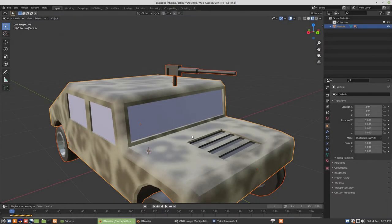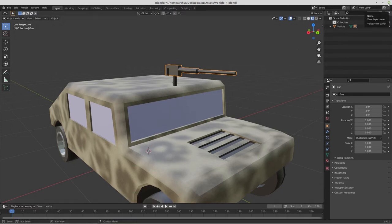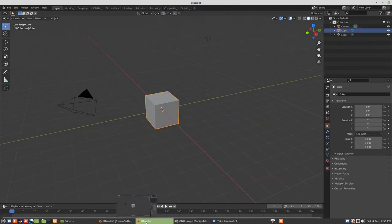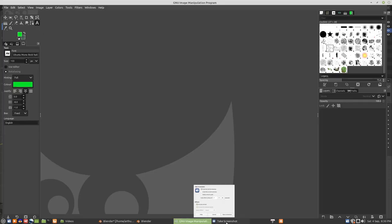Hello, my name is Arthur and in this video we're going to remake this machine gun, so we're going to come up with something a little less Mickey Mouse. We'll leave it open because we'll need it in the end. We have an instance of Blender, we have GIMP open.